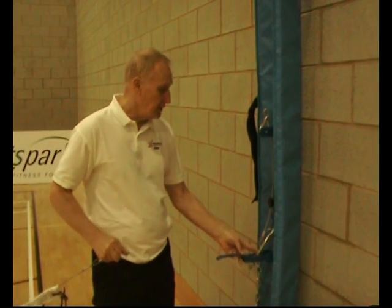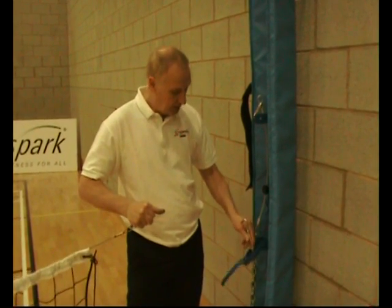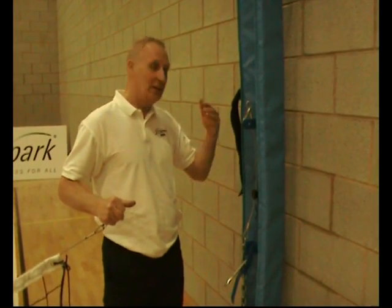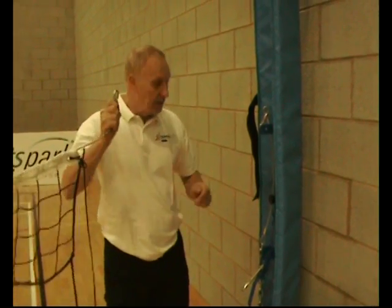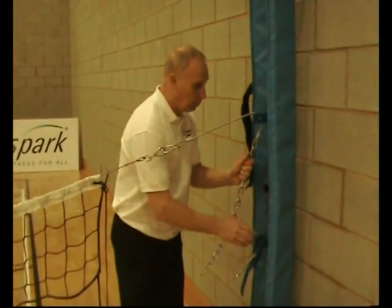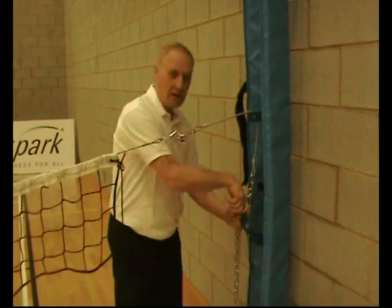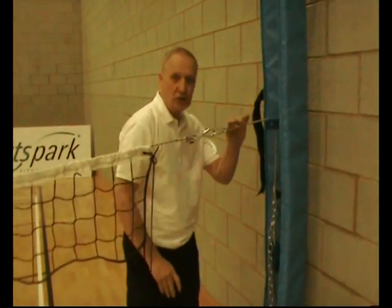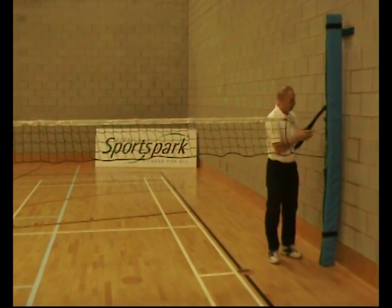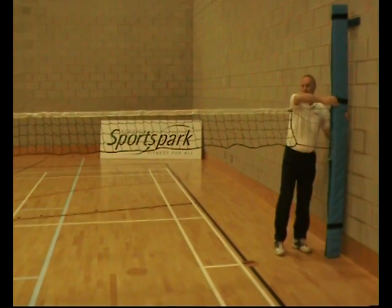This is the tension end, so on this end we've got the tension device where you'd hook the end of the chain and pull it down. We start off by always putting the net on at a low height — one we can manage at — connect the net up and adjust it afterwards. We take the other end of the net, clip it on, use the chain to pull the tension down, then put the tension arm into one of the links, and by pulling that down we've actually tensioned the net up. We secure the net, tension it, tie off the ends, put the Velcro strap around to secure the padding, and make sure everything is safe.